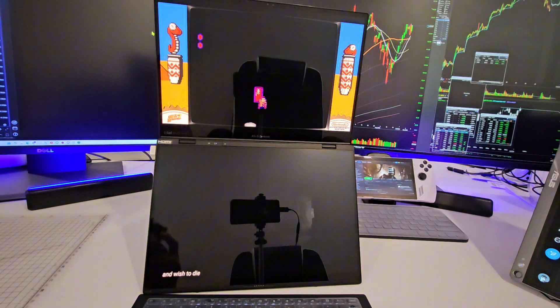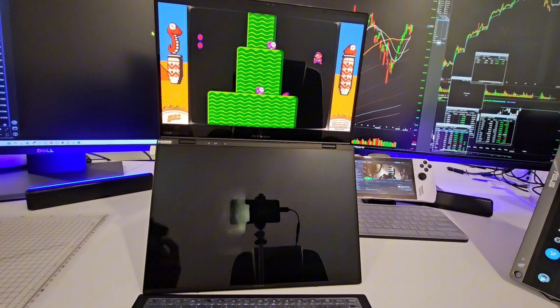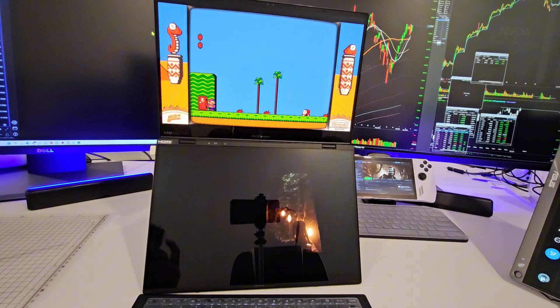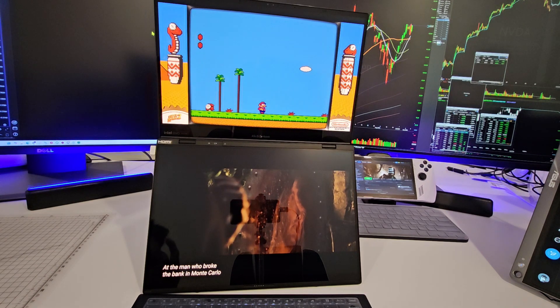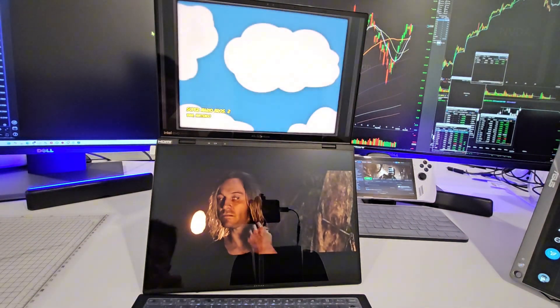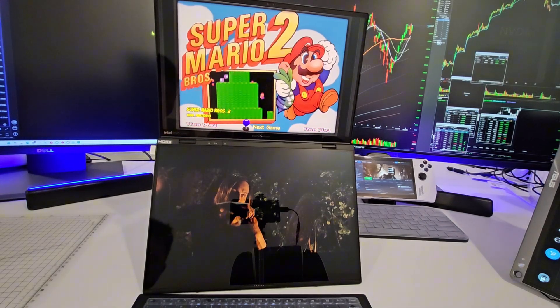i9 — okay, let's try some Steam games, guys. Let me load up some Steam games and show you guys.